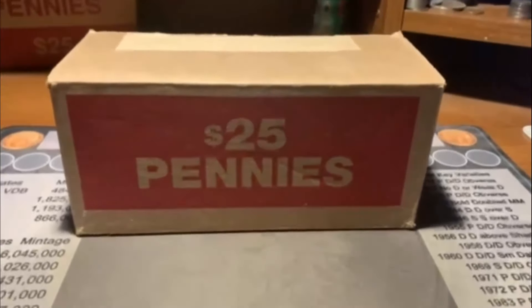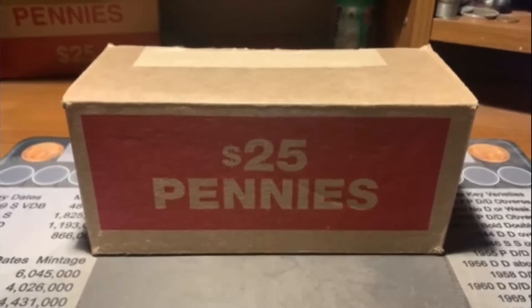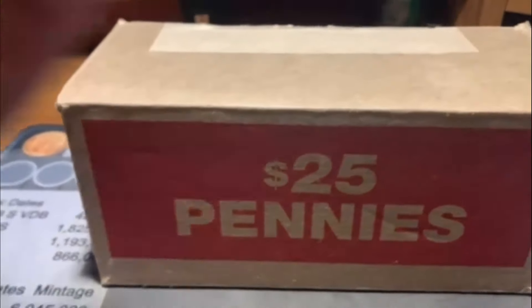Hey guys, how's it going? Bert back here and it is time for another video. We got ourselves a box of pennies. My last couple boxes have been brand new, so we have not been able to hunt them, but I already popped this one open, so that means we're having a video.